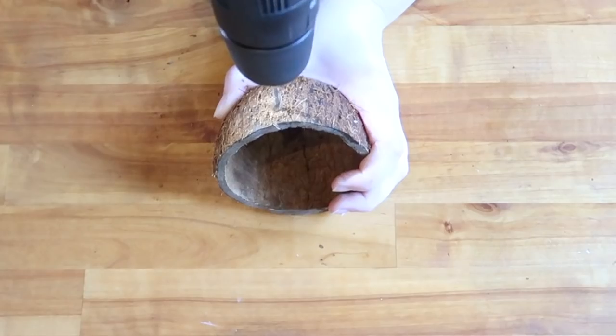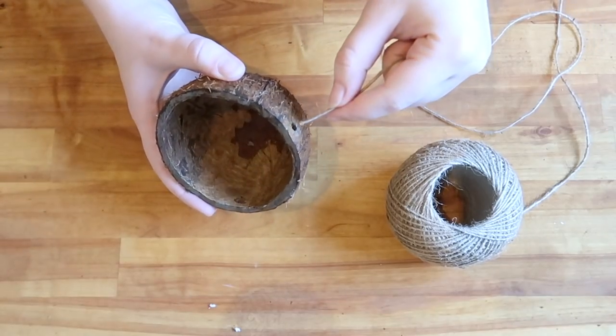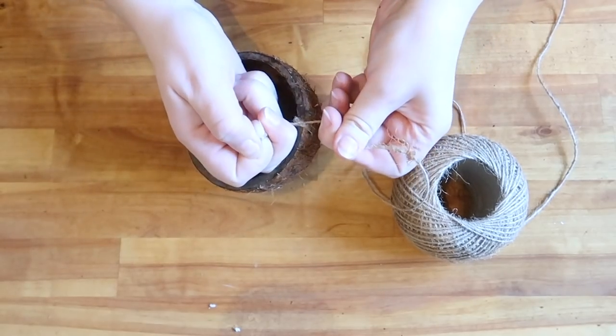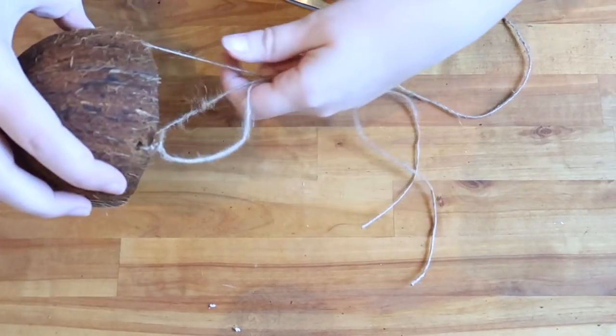Drill three holes equal distances apart around the edge of the coconut shell, then thread three lengths of sisal string through each hole and tie them tightly. Gathering the three lengths of string together, tie one more knot in the end to join them.